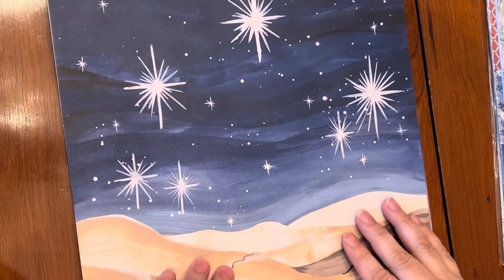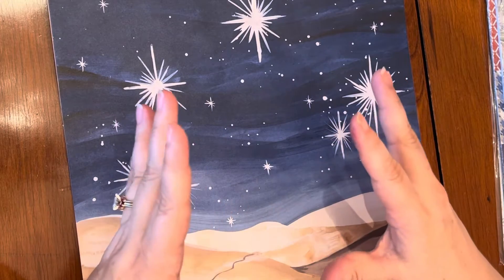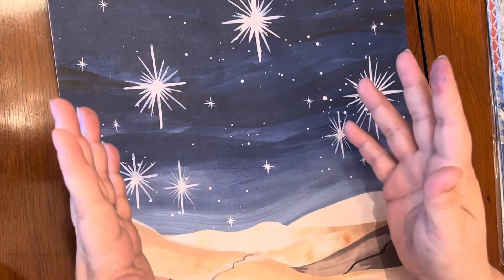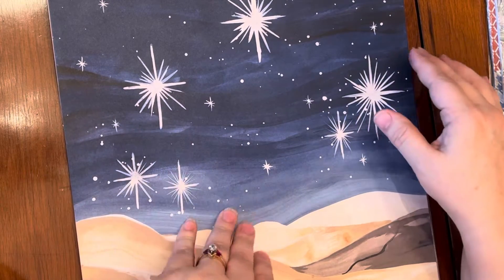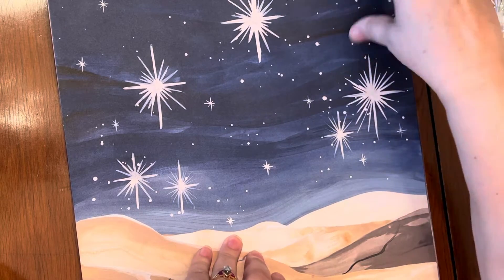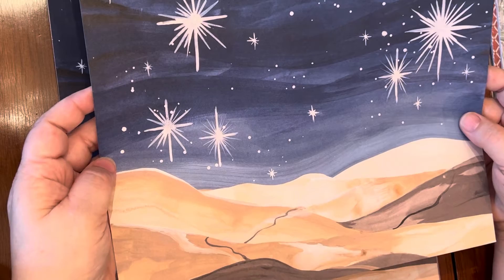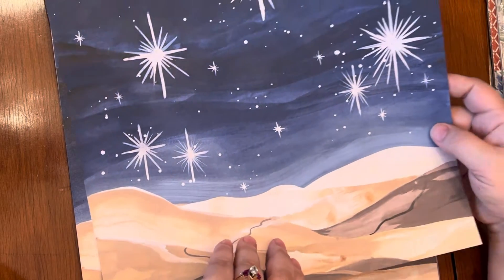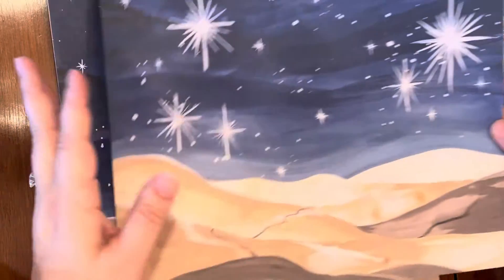I have noticed that a lot of Stamping Up papers right now are in this watercolored kind of effect of design and I love it. It's very nice in the sense that these are creating background scenes that you can basically just throw a sentiment on and go if you want. You can dress them up or you can just leave them the way they are.